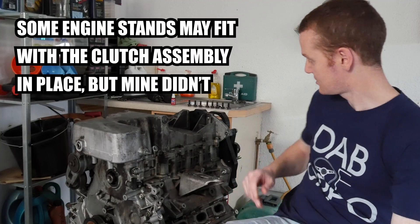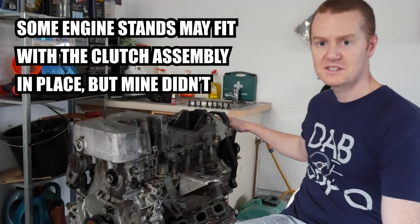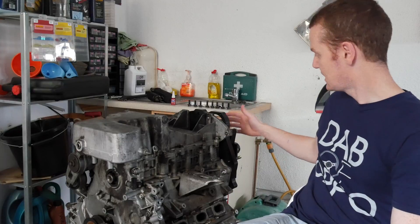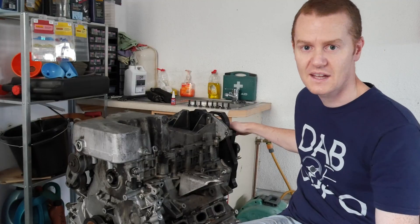It also advises to put the engine on the stand like I have it here, so you can turn it over, change the sump over, fit the starting motor, things like that. But I would say there's a little mistake in there — I'd recommend they change this around, because you can't actually fit the engine stand onto the engine when you have all the clutch assembly on the back. So I just have the adapter plate on and the engine stand attached to that, and I'll work on the sump, the pickup pipe, the starter motor, and then attach the clutch after that. Hopefully everything goes well.